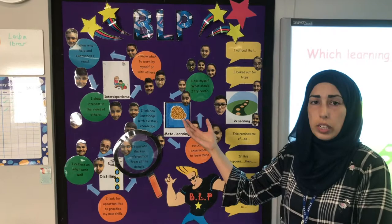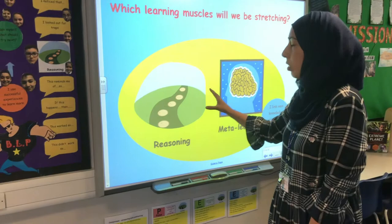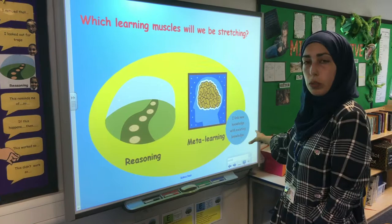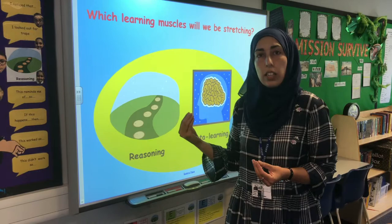An example of a lesson where we've used it is in a times tables lesson, and we'll normally display it like this. Reasoning is the key muscle we always focus on, and then if we're focusing on meta-learning, we'll tell the children which muscle we're targeting — for example, making links with existing knowledge — and then we'll ask the children how they're going to make those links and reflect on a previous learning to connect with today's learning.